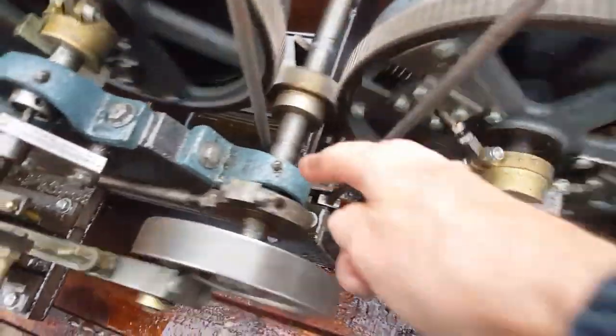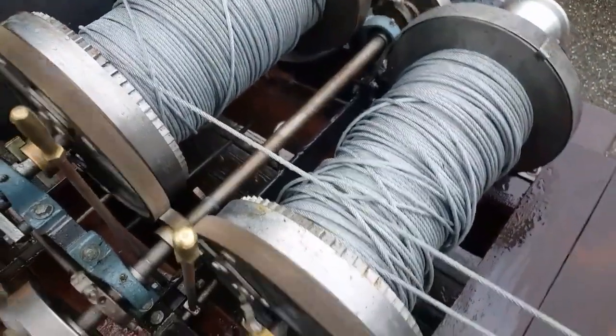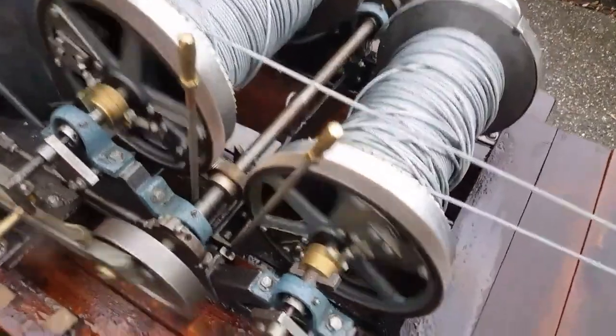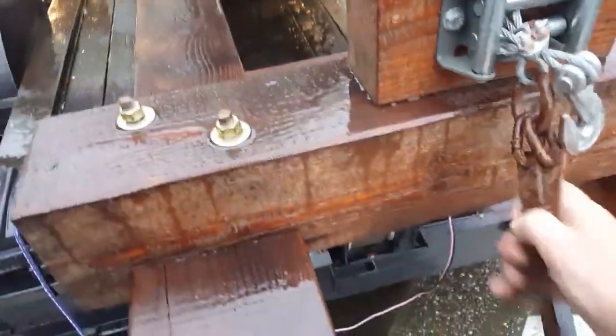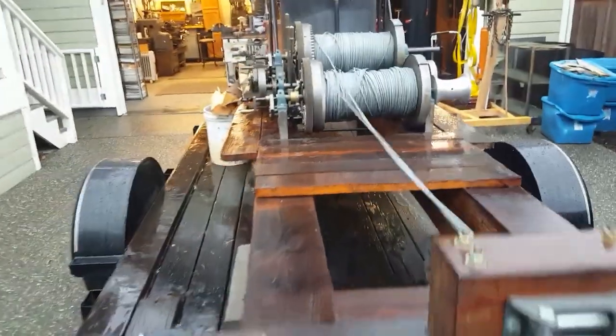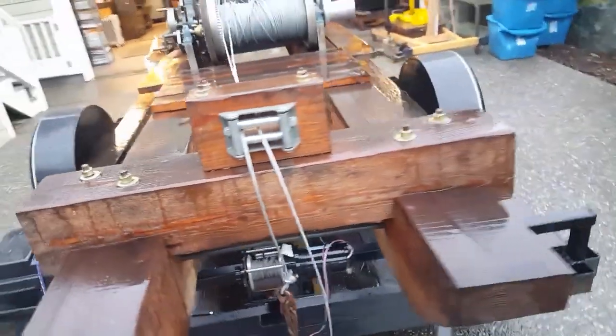There are a lot of grease points on it that are important. There's 500 feet of cable on each one — one to haul in and one to haul out. Here's the hook. I'll get a chance to haul something in here.